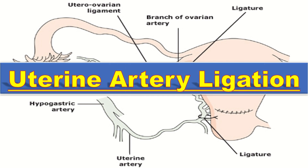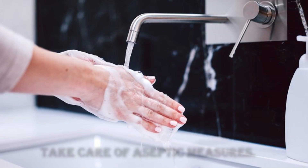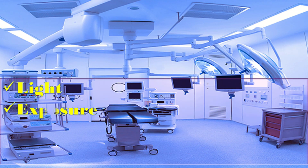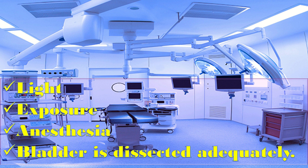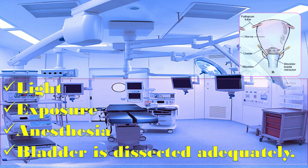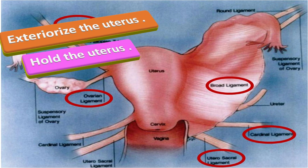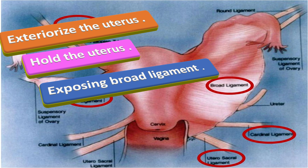To perform the uterine artery ligation, first take care of aseptic measures. Under good light exposure and anesthesia, make sure that the bladder is dissected adequately and retracted downward to prevent vesico-uterine trauma or involvement of the ureter. Exteriorize the uterus and ask the assistant to hold it, pulling upward with the fundus tilted to the opposite side to apply suture on one side. This also helps to expose the lower part of the broad ligament.